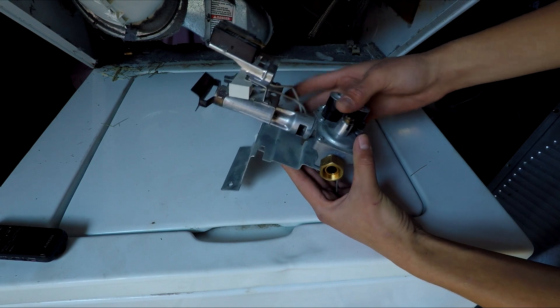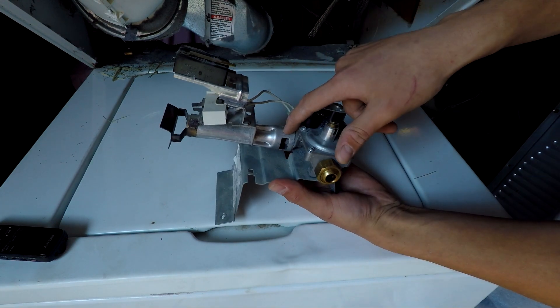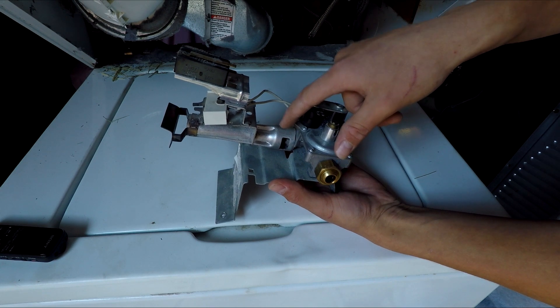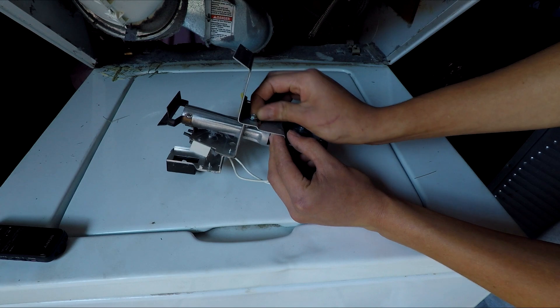This is the piece I removed from the dryer. This is where the gas comes in and there's the regulator here. Underneath here is where the gas comes out, and we'll be changing that piece as well as this regulator. First I need to remove a bolt right here.